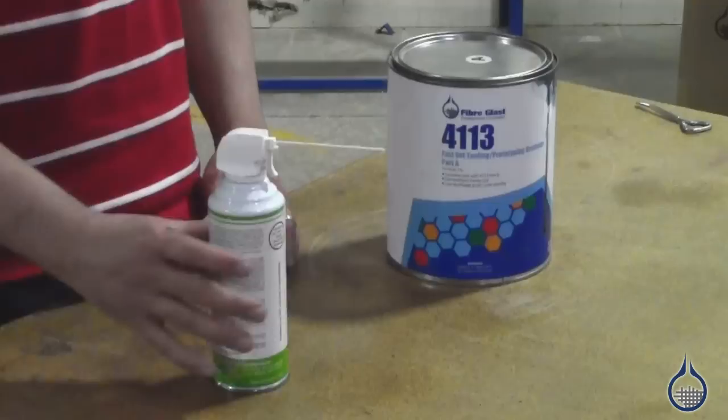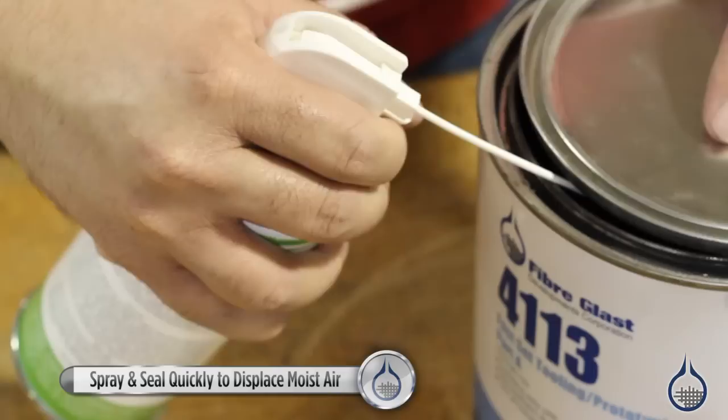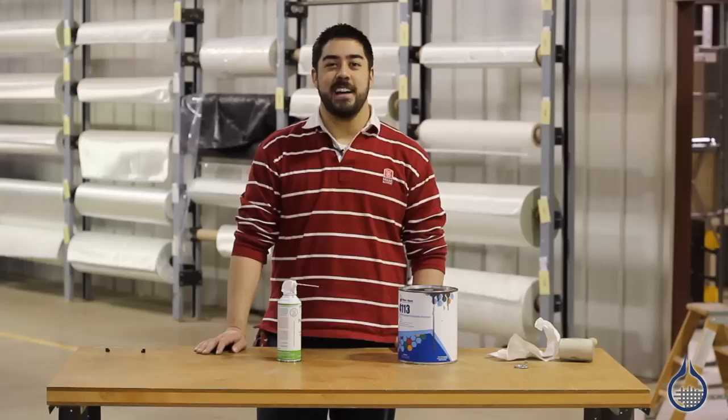Now I'm going to show you how to use the Polypurge gas blanket we sell on Fiberglass.com. Make sure you start with a clean dry nozzle to avoid cross contamination. You start with a slightly open can, put the nozzle into the can, displace the air, and reseal it quickly.